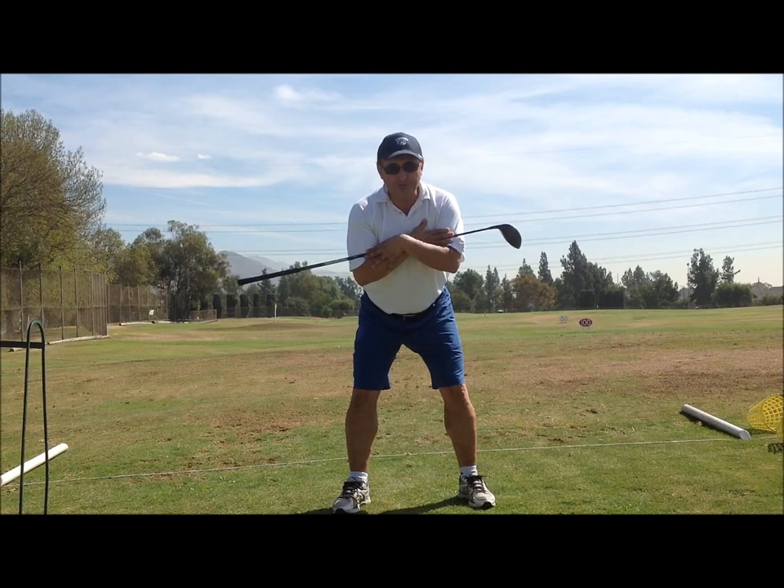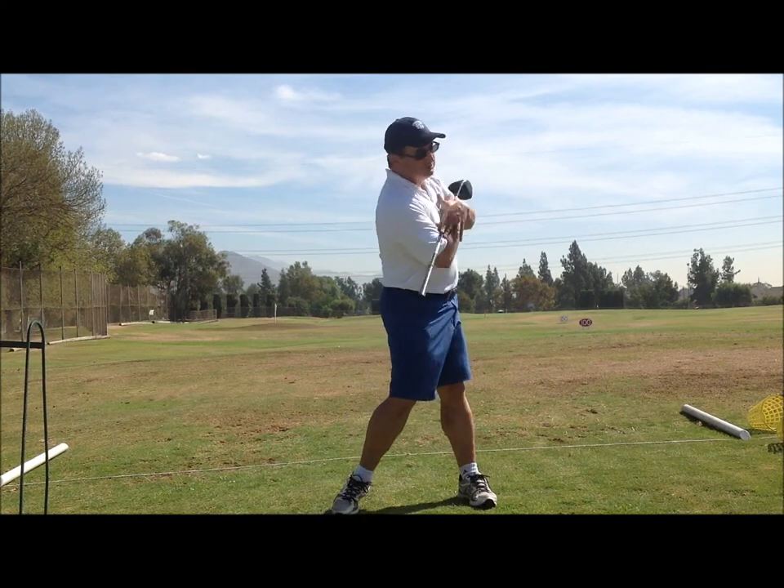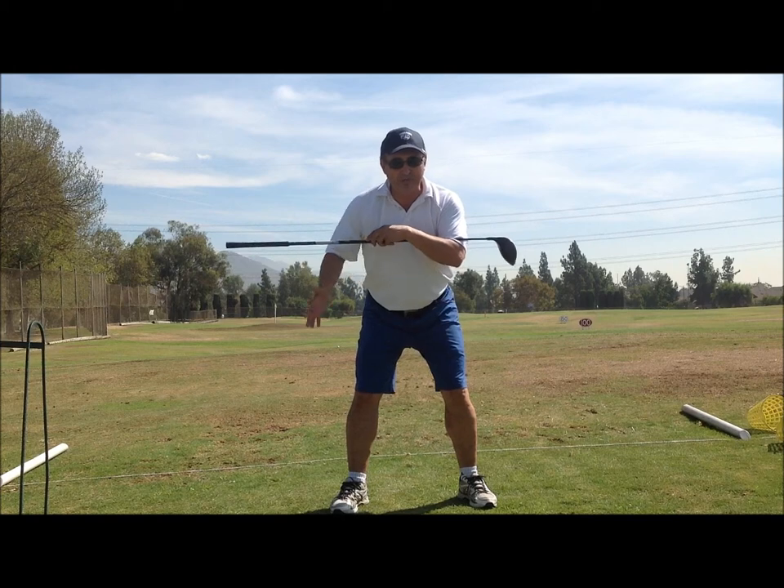What we're going to do is take our backswing and our forward swing. We want to have a swing thought that we're in a barrel.